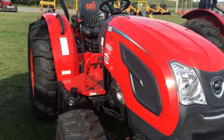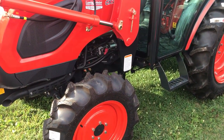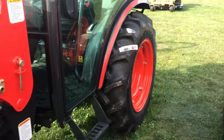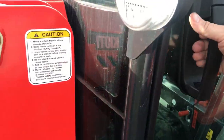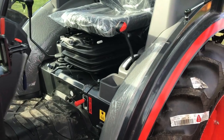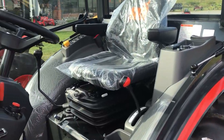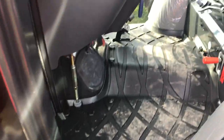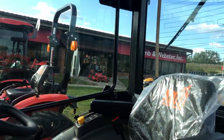There's the 55 — obviously no cab. It has nice wide swinging doors. There's that step — it's a nice step up.